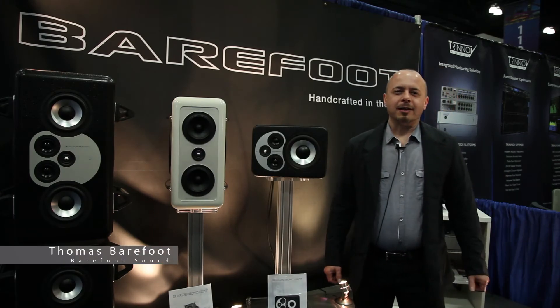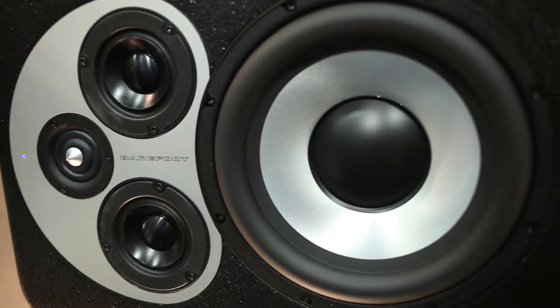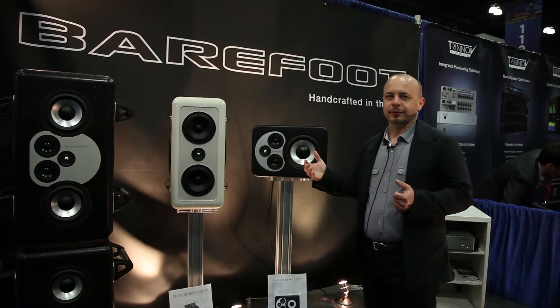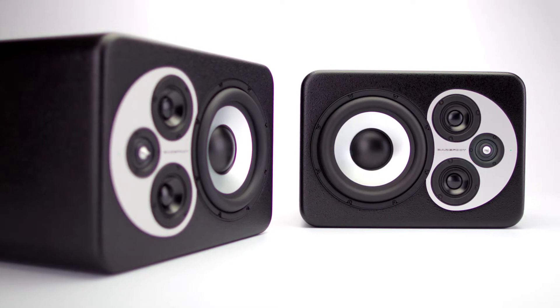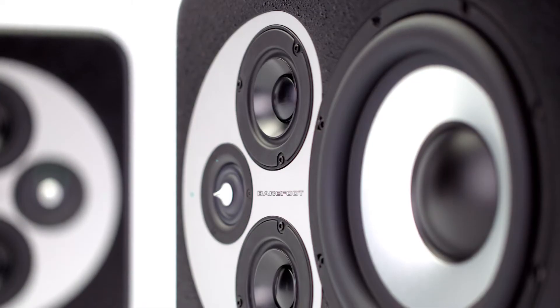Hi, it's Thomas Barefoot from Barefoot Sound. We're introducing the new Micromaine 45. The 45 is basically a stripped-down version of our flagship MM12. It has the same tweeters, same mid-range, same woofer technology, brought down into a smaller, more compact, more affordable package.